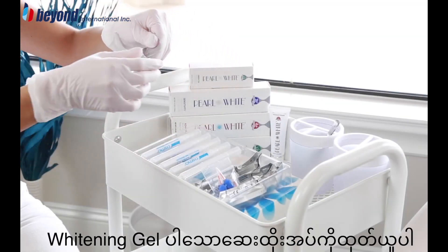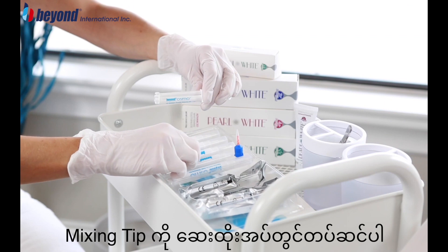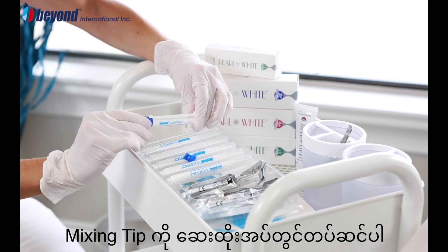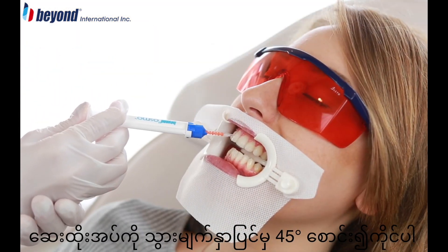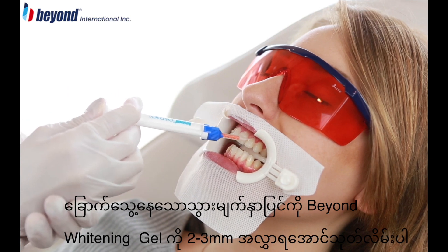Remove the whitening gel syringe and tip from the vacuum sealed foil wrapper. Attach the mixing tip to the dual barrel syringe of whitening gel. Holding the syringe at a 45 degree angle to the tooth surface, apply a 2 to 3 millimeter layer of the Beyond whitening gel to the dry surface of the teeth.